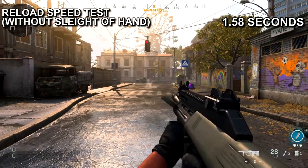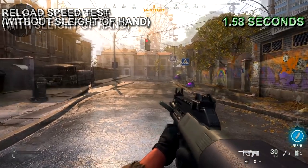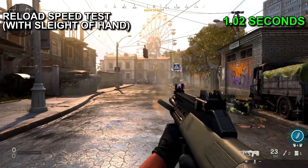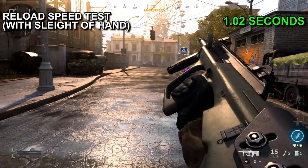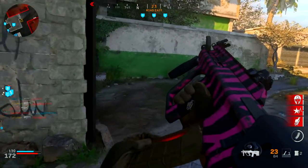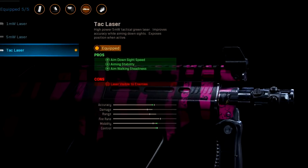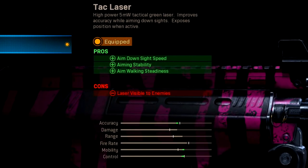The reloading is really slow on the AUG, so here's a quick clip of it without Sleight of Hand. If you compare that to what you have with Sleight of Hand on, the difference is night and day. I feel like it's highly necessary, especially on an aggressive class setup like this — you definitely want to run the Sleight of Hand perk and it does make a big difference.